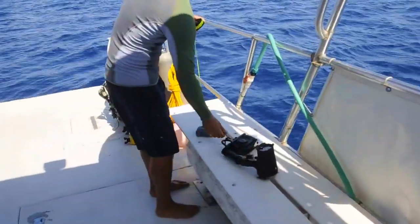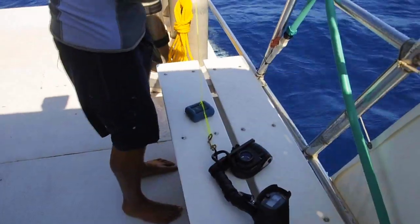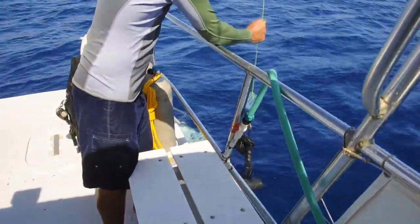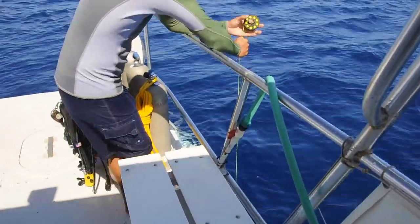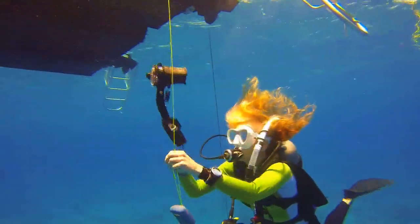Another method for getting your camera into the water is via a drop line. Fasten the camera to one end of the line and lower it over the side, just steep enough to avoid hitting the boat's hull. Complete gearing up, enter the water, descend a few feet, and retrieve the camera from the drop line before continuing your descent.